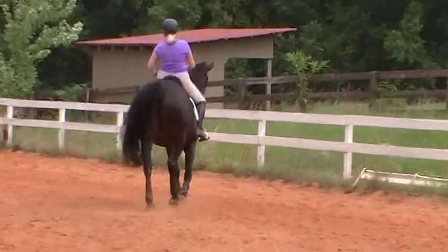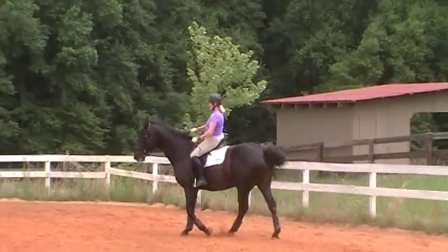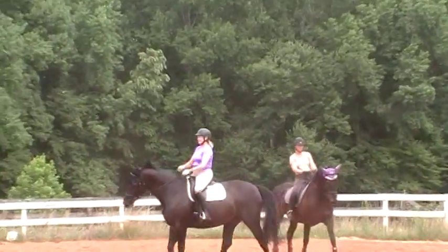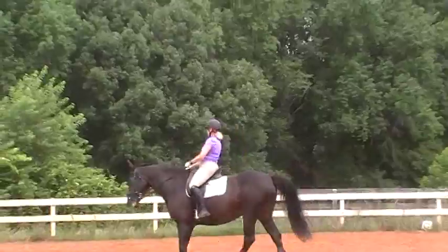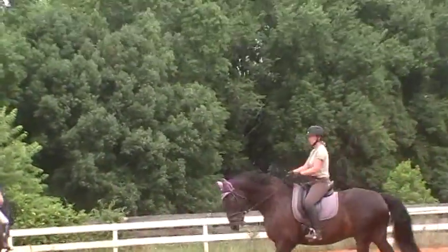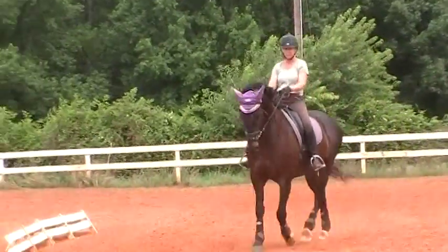Now get her active. Shorten your outside rein, ask her to step up into the rein. This connection with the reins is different for both of the horses — they've both been doing it less than ten lessons where we've asked the horses to stay connected at this level between the rider's reins and legs. Nice Susan — he's keeping his throat latch open and being active.